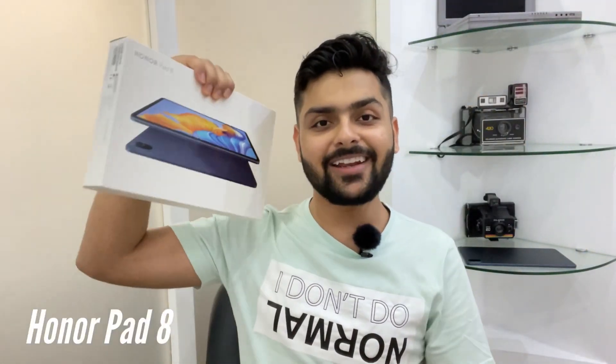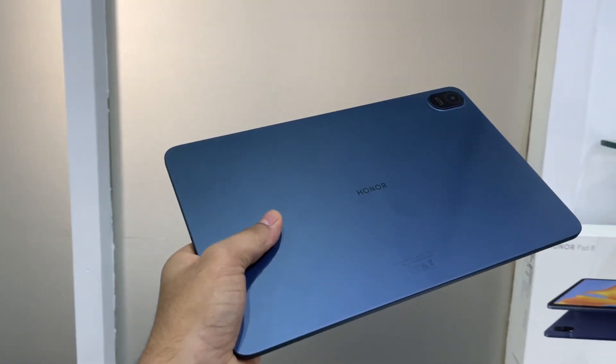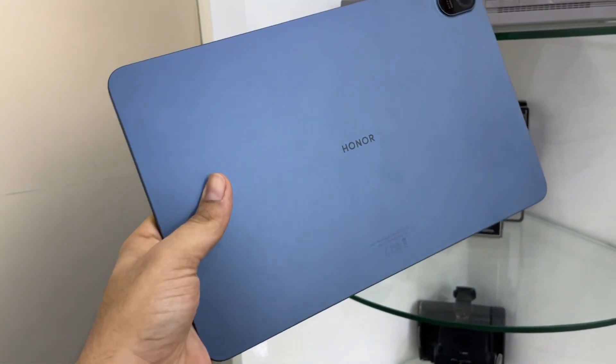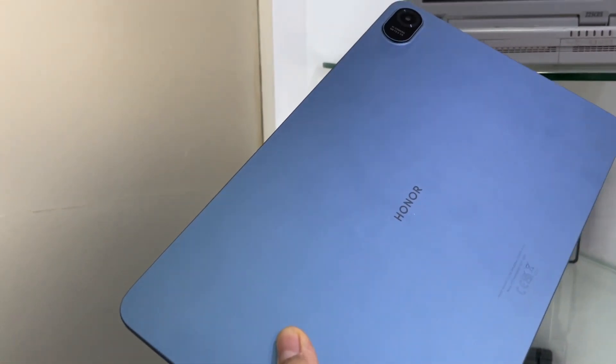Hello, my name is Vijay. I have the latest Honor Pad 8, which is a massive 12-inch Android tablet at approximately 20,000 Indian rupees for the 128 GB storage option. I am reviewing this tablet from Dubai, and this is my first unboxing and review of any tablet. So wish me luck, and let's get started.